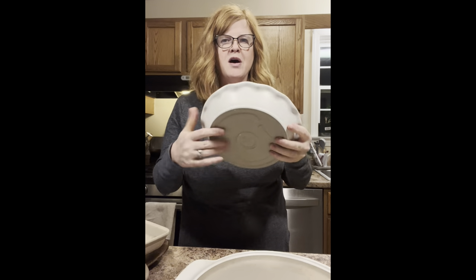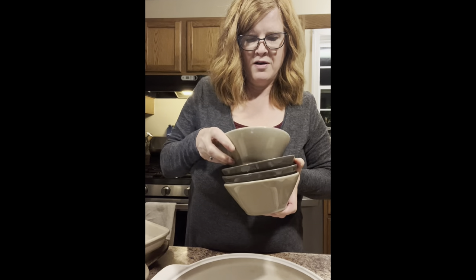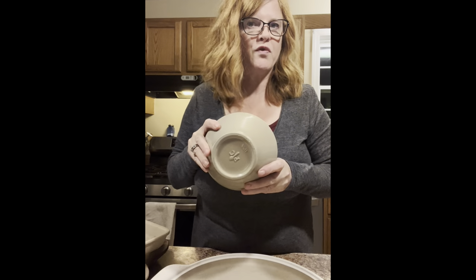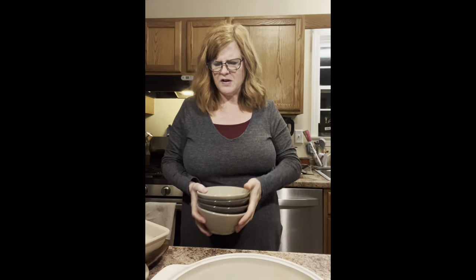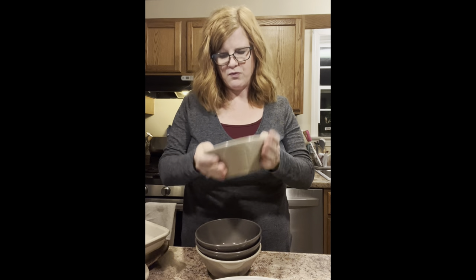And this is the pie plate — isn't that nice? This came out in October. So now I've shown you the partially glazed. I have one set from the fully glazed. Isn't that gorgeous? My kids and I, we use these bowls — we pull these bowls first before any other bowls. They just feel nice, they're solid, and I really like them a lot.